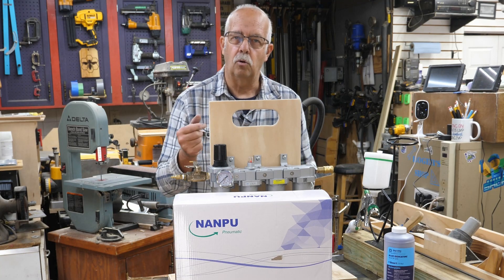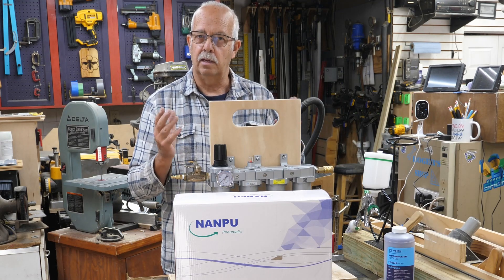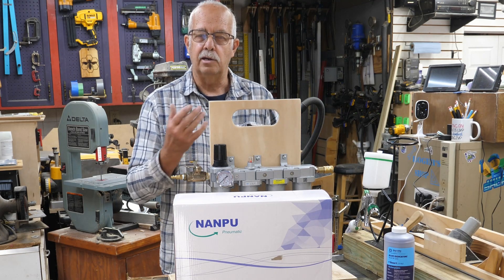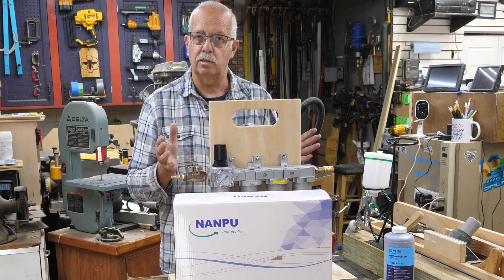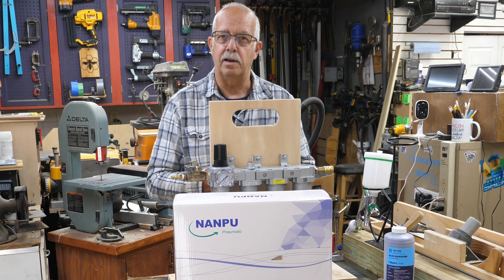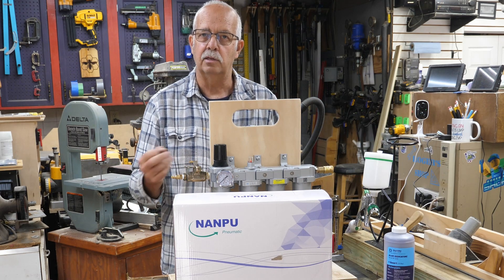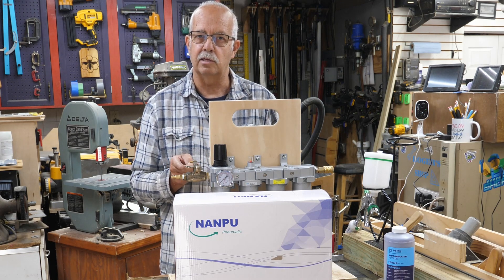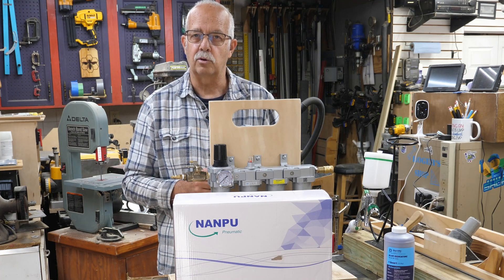I needed an air dryer for my compressor that's portable and delivers completely dry air, because I'm going to be shooting paint, gel coat, and that type of thing. I have a water separator on my compressor here in the shop and it does a pretty good job, but it doesn't remove moisture or oil to the point where you could use it for fine painting. It's fine for my plasma cutter and sandblaster, but I need completely dry air — and portability, because I'll be using this in another shop this winter that has no water filters on the air compressor.